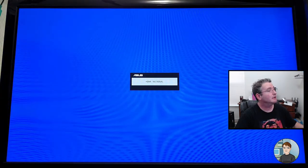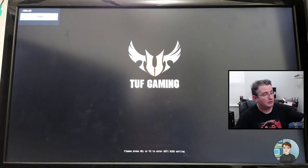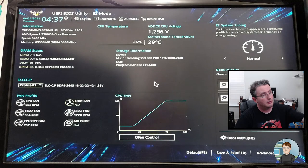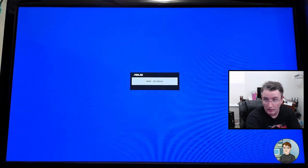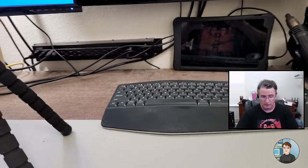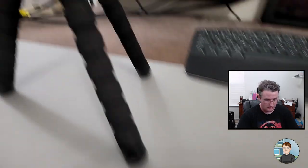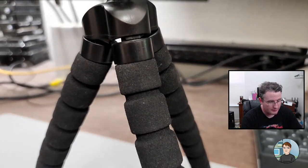I'm going to go back in, have it sitting at the BIOS, and then turn it off. Now I'm pressing the power button on the computer to turn it off. Let me grab my phone and set the autofocus to continuous. Switching to headset.